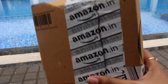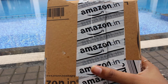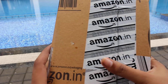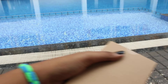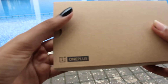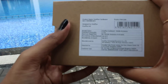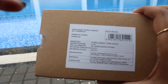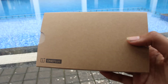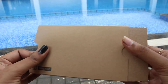Hey guys, I'm Shibido. Today I'm going to unbox Google Cardboard which I bought from Amazon. I had already unboxed the upper cover, so let's quickly start the remaining unboxing. Here's the main cardboard from OnePlus, as you can see the OnePlus sign over here, and on the backside there is some product description given about the cardboard.